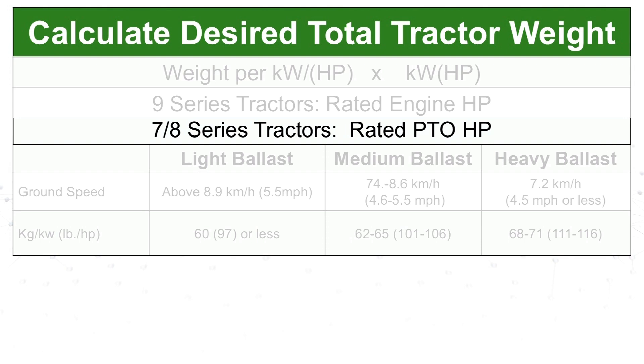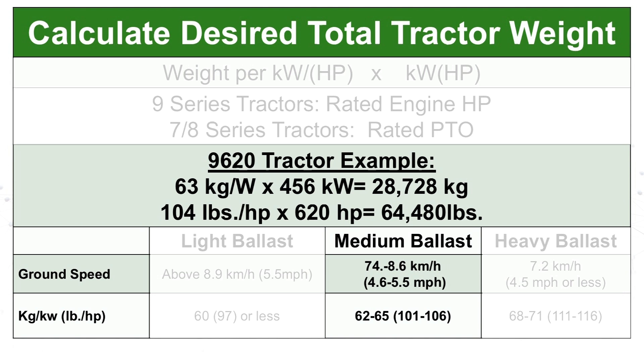Just like weight split, aim for the middle of the given range. For this example we'll be operating at five miles per hour, which gives a total desired weight of 64,480 pounds. However, some tractors have a maximum ballast limit in the operator's manual that should not be exceeded. In this case the maximum ballast limit for a 9620R is 60,000 pounds, so instead of 64,480 pounds our desired weight is 60,000 pounds.